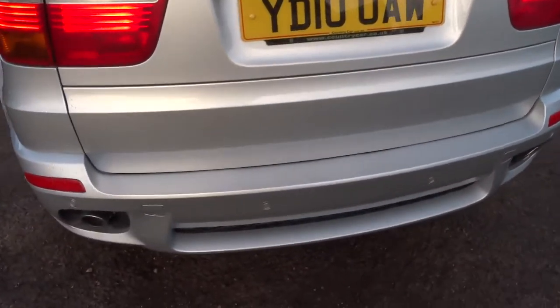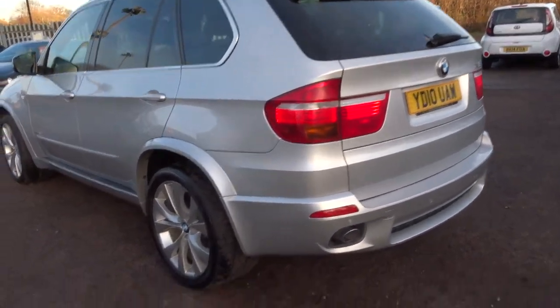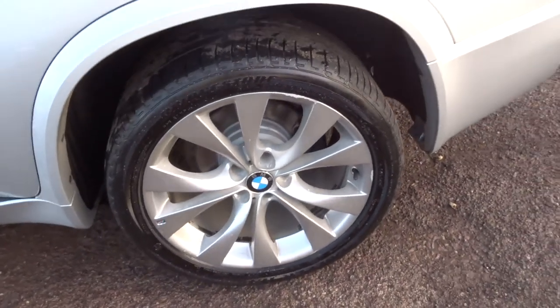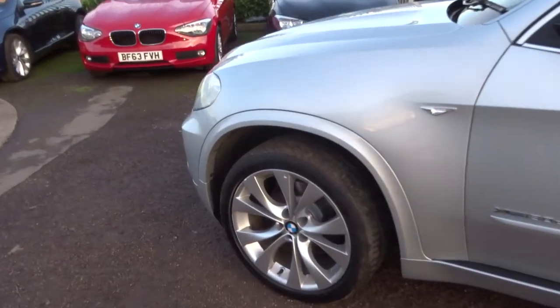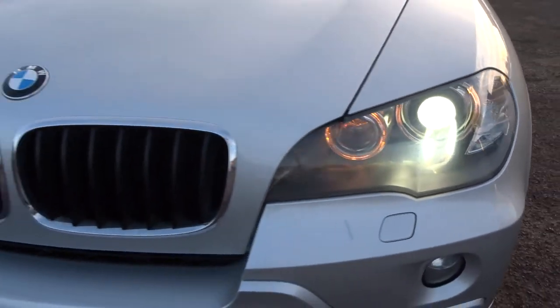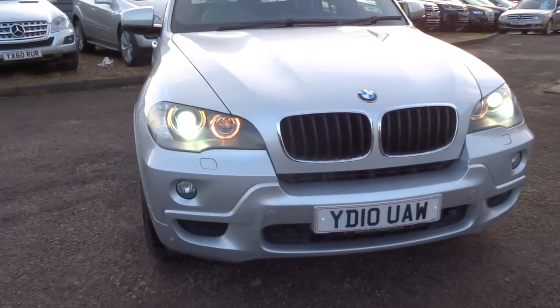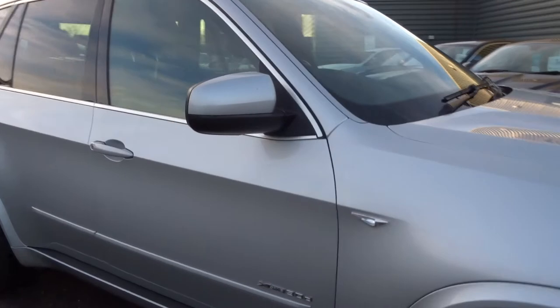As you can see we've got reversing sensors, privacy glass, lovely BMW alloys. The car does about 34.4 miles to the gallon, pretty good for a big car, gorgeous headlights, front parking sensors as well. We've also got the graphic on there to show you exactly where you are.